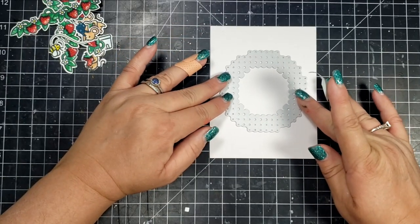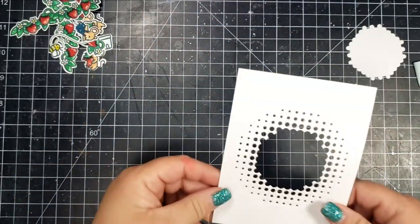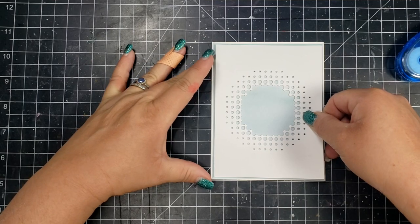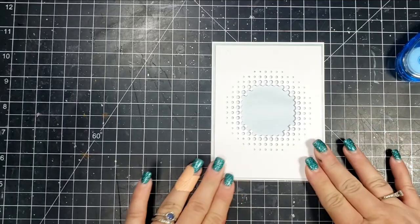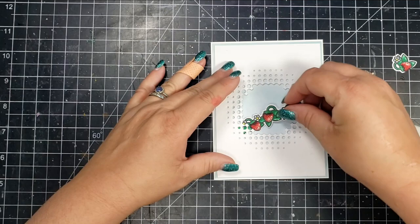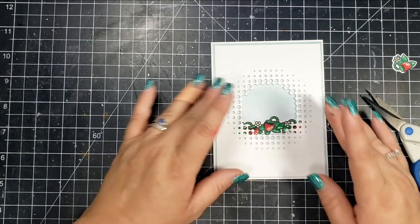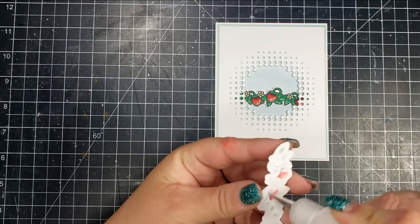Then I grabbed a piece of cardstock and cut it to 4 by 4 and a quarter. I'm taking this die from Altenew called Circular Elements. I think the die goes really well with this stamp set because it's almost like a little picnic-y feel, and I think it matches really well with the images from the stamp set. I didn't adhere behind the little dotted area so that I could slip pieces in behind it — I just adhered around the entire square of that panel.